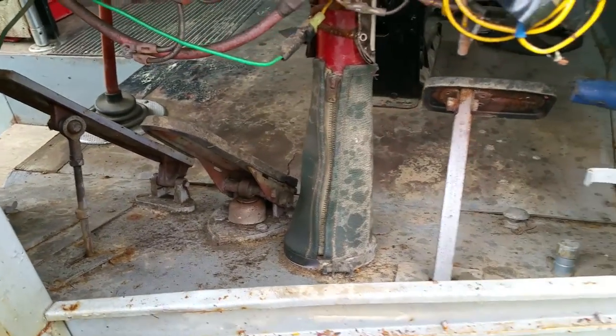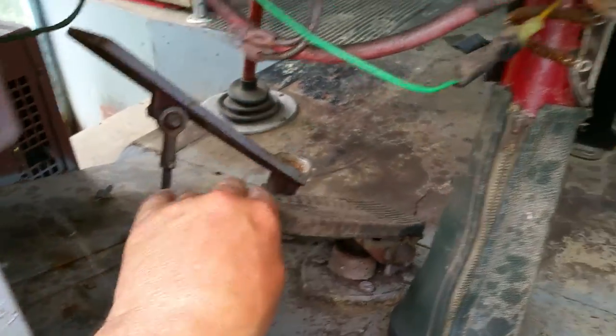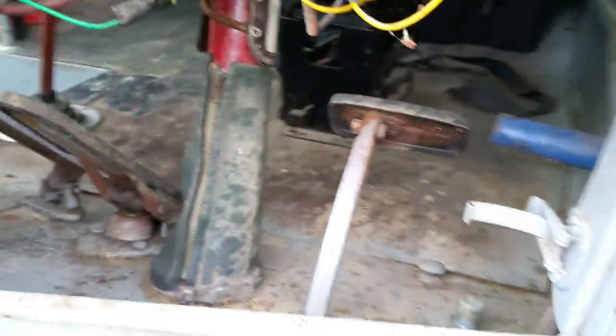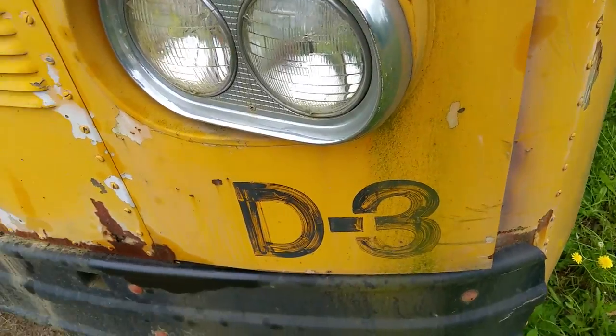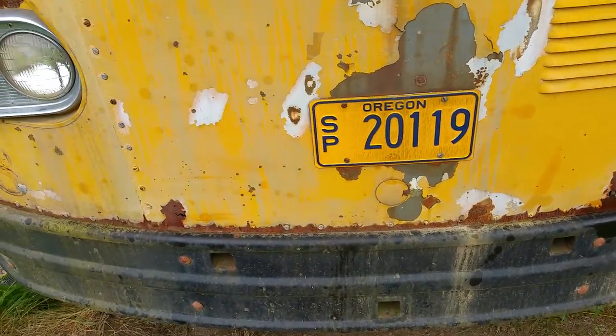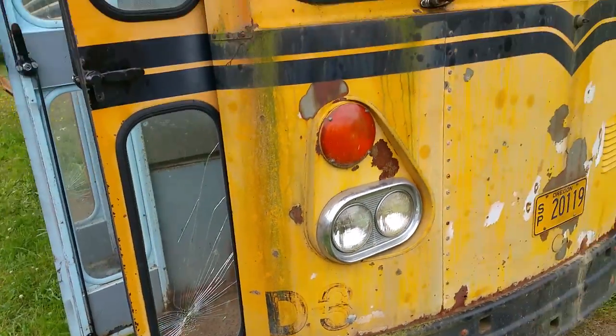This is a good driving bus, runs real good. It does need a fresh paint job, obviously. And for an old rig it's in reasonable condition.